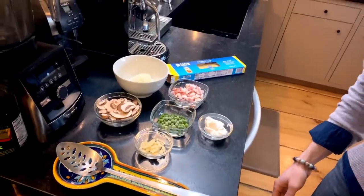I have all of my ingredients ready to go here, so without further ado, I'm going to start cooking.